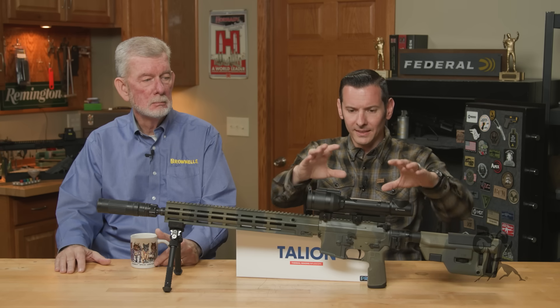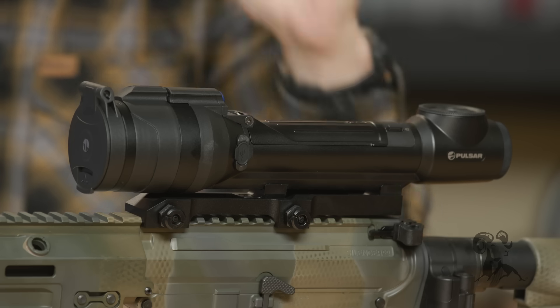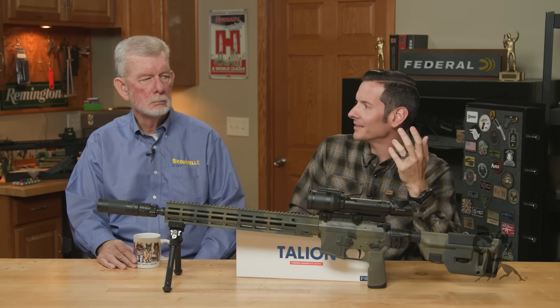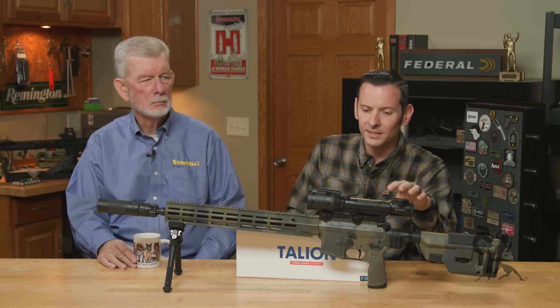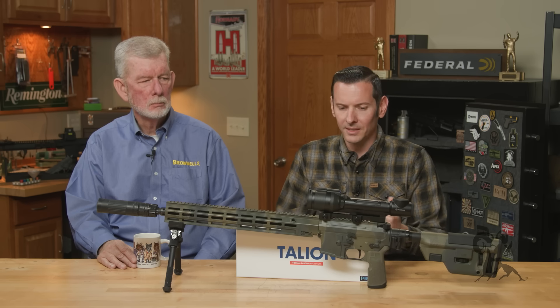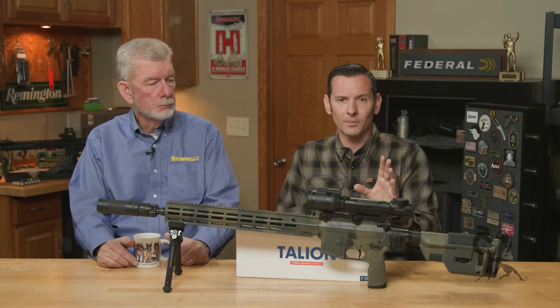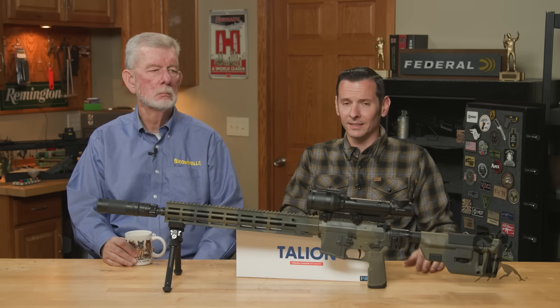First, let's talk about the sensor, because these are completely electronic optics. When it comes to the sensor, the first thing we really need to talk about is resolution. In a world where we're used to 4K OLED TVs, thermal optics are a lot lower resolution. The thing to remember is it needs to be at least 384 by 288 — that's the minimum resolution for good modern thermals. Anything higher than that is just a plus.